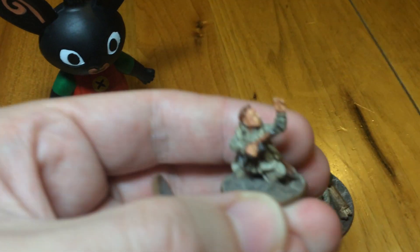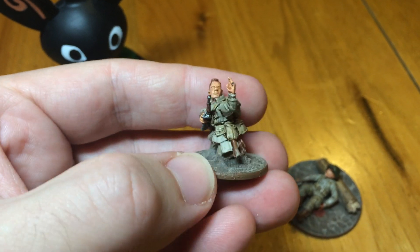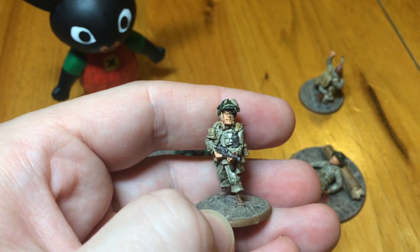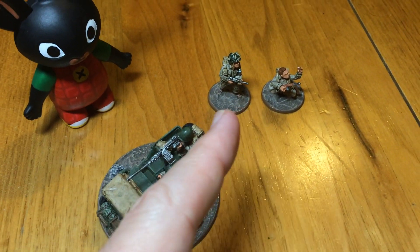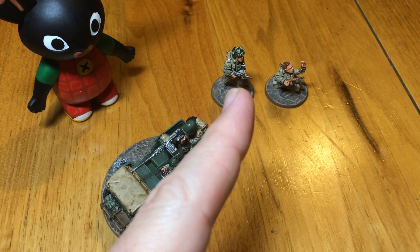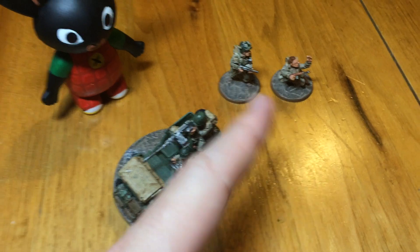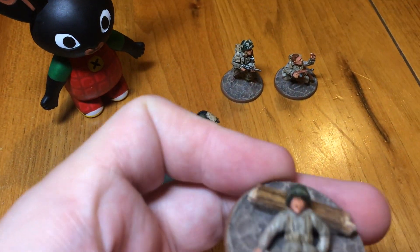I have these two characters which came from the Artisan Designs kit, the same one the Medics came from. I had these two left over and didn't really want them to go to waste, so I painted them up. They're going to become the attendants to the Lieutenant. So the guys who were previously the attendants have now gone into the pool of Airborne Infantry.